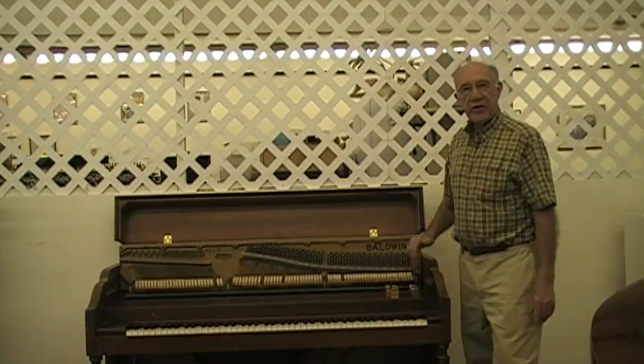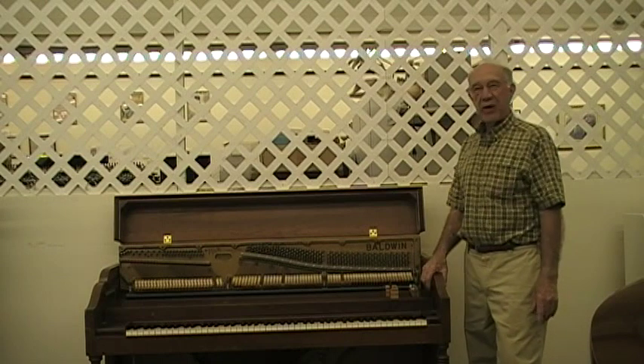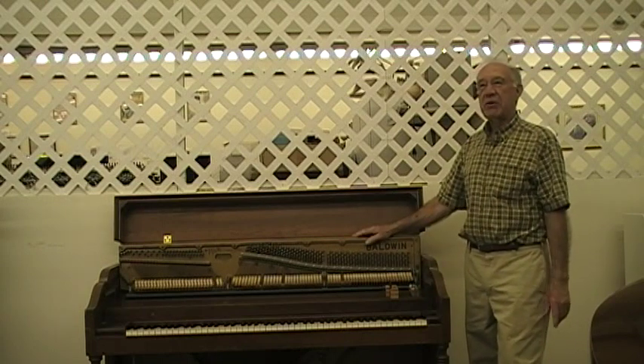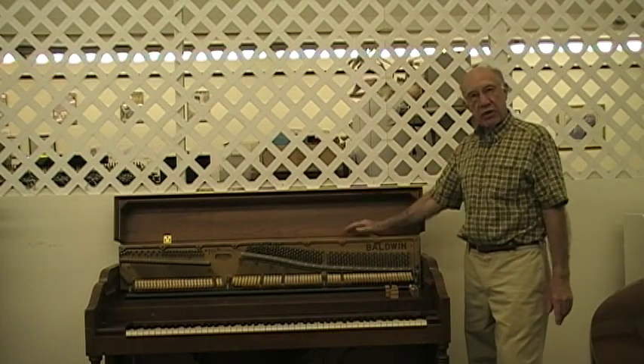Hi, I'm Mike Diehl. I've been here at Freehold Music Center for a little over 50 years, and I've seen a lot of pianos come and go, and I've seen a lot of used pianos come and go. And a lot of people ask me, what is the value of a used piano, and how much is it worth?